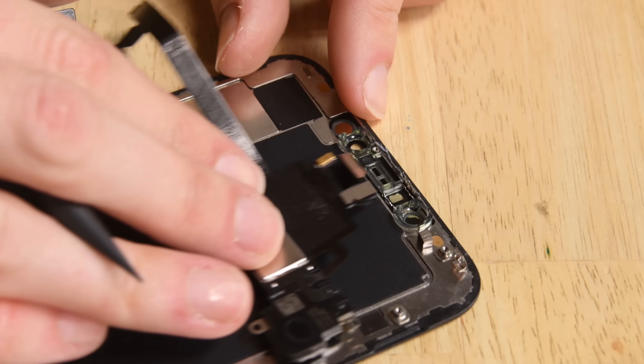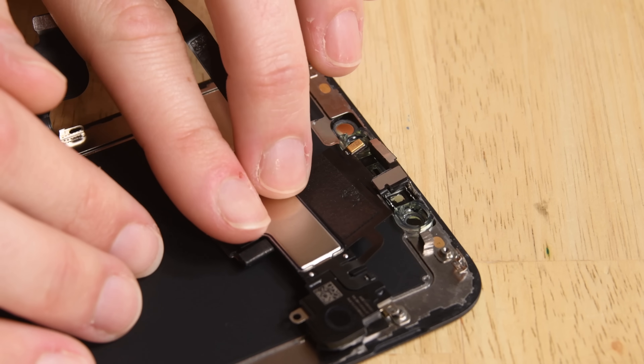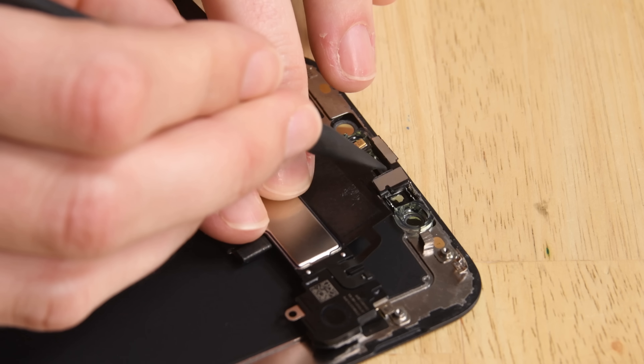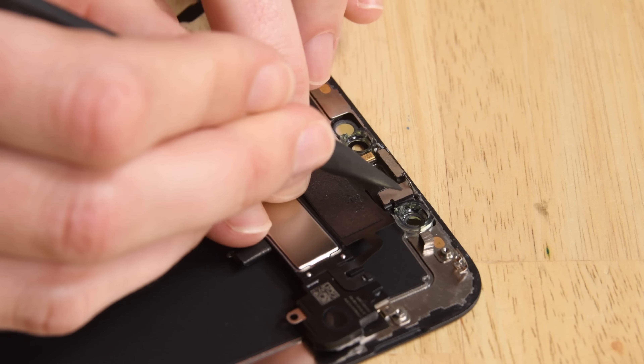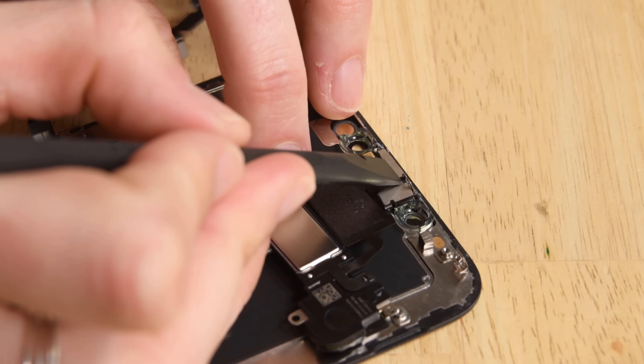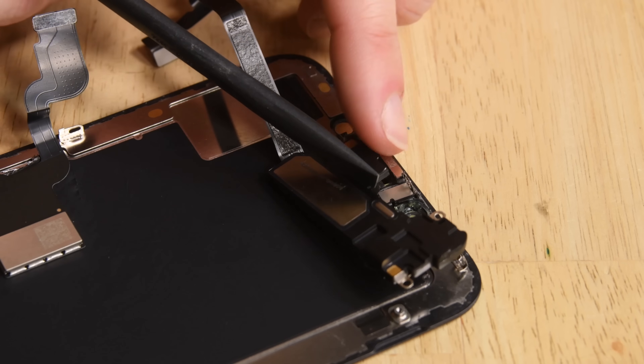Time to reinstall the earpiece speaker and assembly to your new display. Be sure you insert the flood illuminator and proximity sensor correctly along with the ambient light sensor. Then fold the speaker back over and screw it back in place.